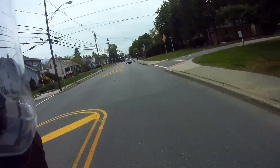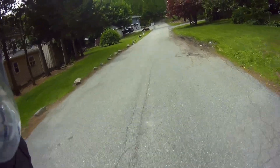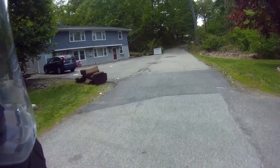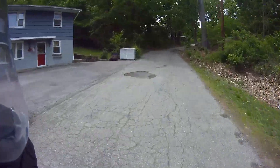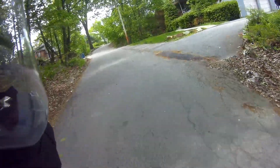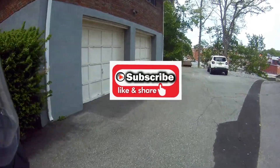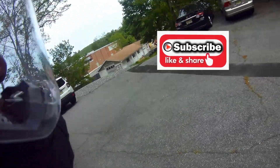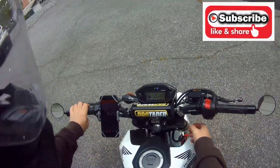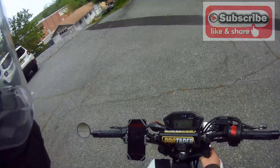I'm going to end the video here. Hopefully you got a good idea of what this exhaust sounds like — the Amazon $99 Brapp exhaust. It's not really Brapp exhaust, I just called it that. I will leave a link in the description for this exhaust — both the header and the muffler are available on Amazon. If you guys like this video, please be sure to leave a like. If you are not subscribed currently, please make sure to subscribe to the channel. You guys have a great day.